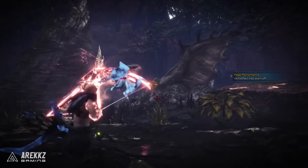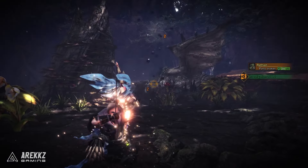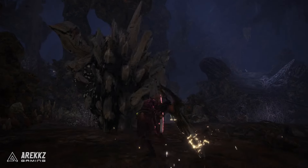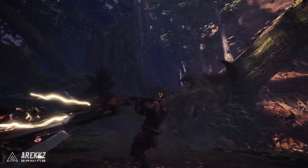Yo, what's going on guys, Erex here. Welcome back to another Monster Hunter World video. Today I wanted to bring you guys a bonus video, something we're calling Weapon Workshop Plus. Right now I'm working to get you guys a new weapon tutorial each week — they take quite a long time to make, so that's really the fastest I can work. However, in between that I wanted to bring you guys a little bonus episode.